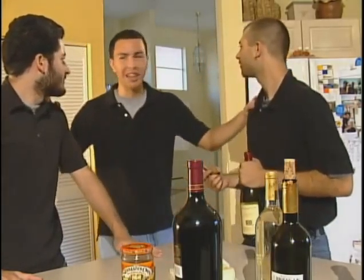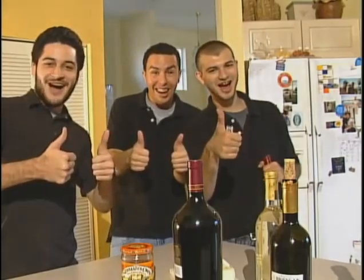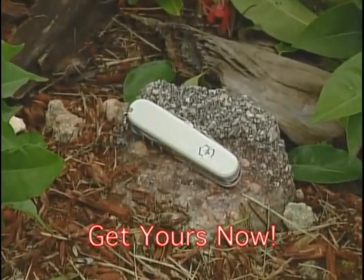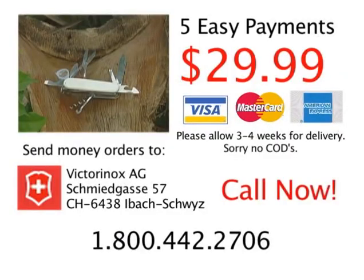Hey guys, you're doing a great job. Everyone loves how you slice the cheeses. Thanks Veritox! The new and revolutionary Swiss Army knife by Veritox is now available. Just five easy payments of $29.99, and don't forget, call now and receive the carrying pouch and key ring for your Army knife absolutely free. Call the number on your screen because life just got easier.